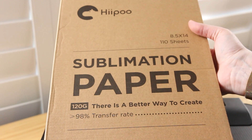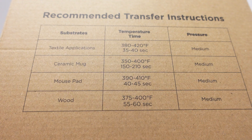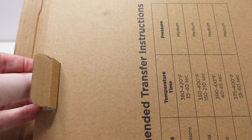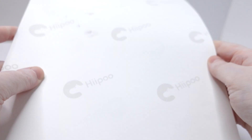The next consumable is sublimation paper. Sublimation paper has a special coating that holds the ink before it transfers under heat. It's available in A4, A3 and roll formats depending on the printer type you're using. Sublimation paper is one-sided, so make sure you're printing on the coated side, which usually has a bright white finish, with the watermark on the back.